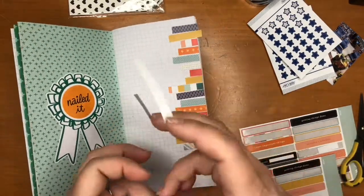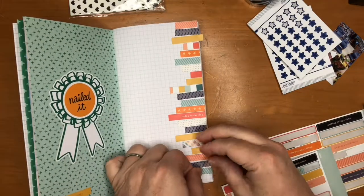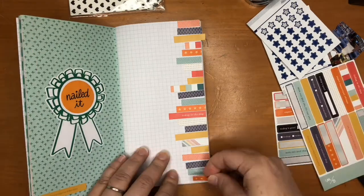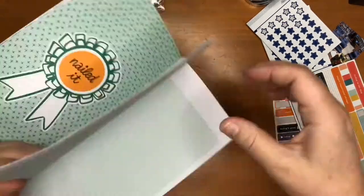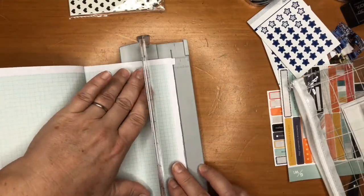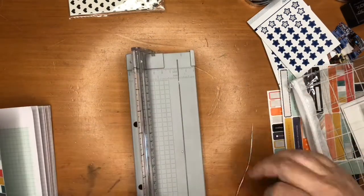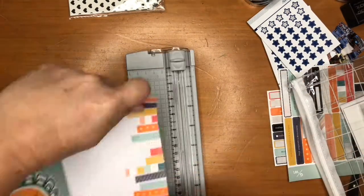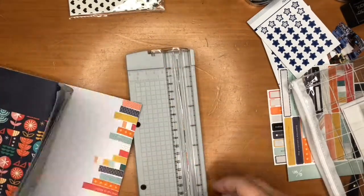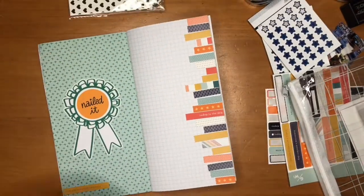Okay, so this takes a while, so I'm going to speed it up and put on a little music so it'll go a little bit faster.